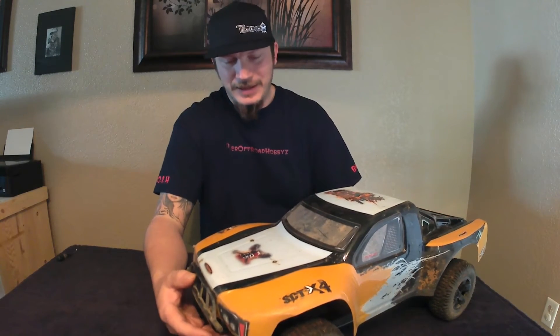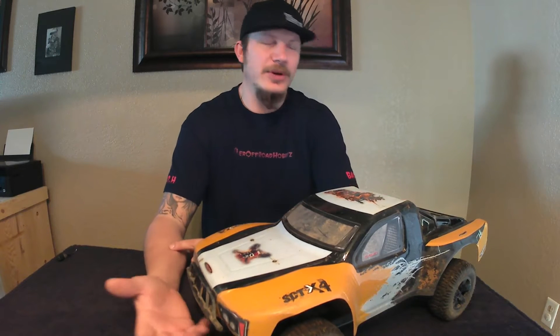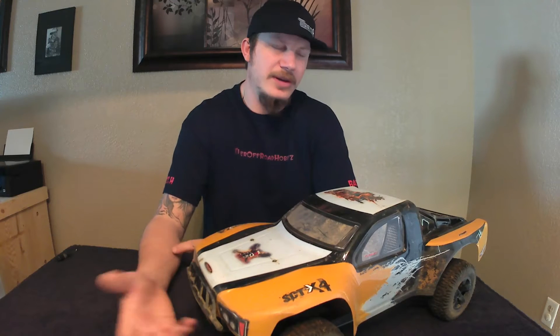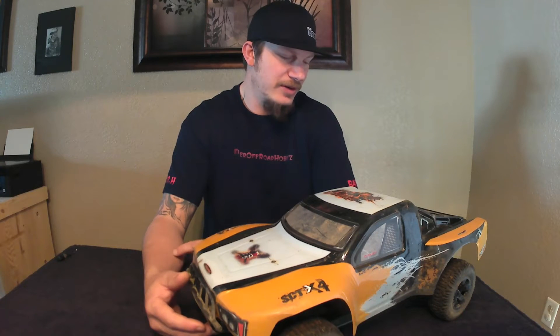It's 2S and 3S capable. On 2S it's okay; on 3S it's definitely fun. It is no Traxxas Slash by any means, but I would take this over the Slash every day of the week. It comes with a brushless system — it's got a 60 amp ESC and a short can 540 size brushless motor. I think it's a 3,000 or 3,300 kV motor, though I didn't look up the exact specs.